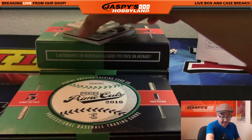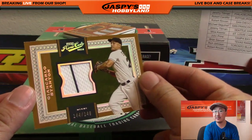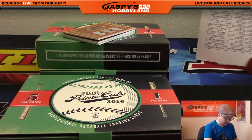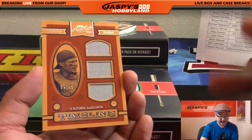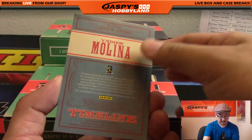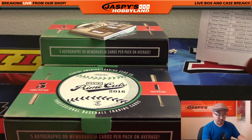We've got a pinstripe patch - Giancarlo Stanton, the famous Miami Marlins pinstripes. 144 out of 149 - David H, Big Boys 007 with the Marlins. Timeline triple relic - that is Yadier Molina, 57 out of 99. There it is, got your Molina for the Cardinals, and that will be Mike Koontz.